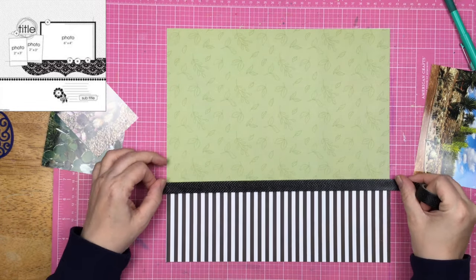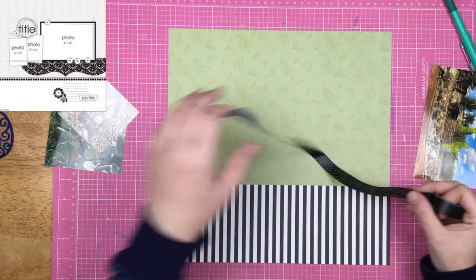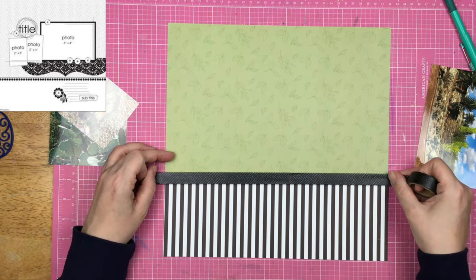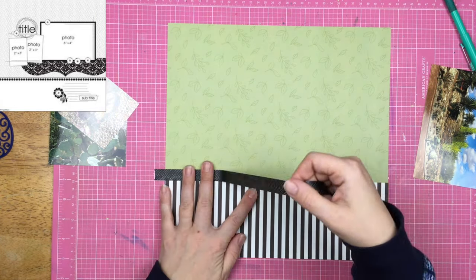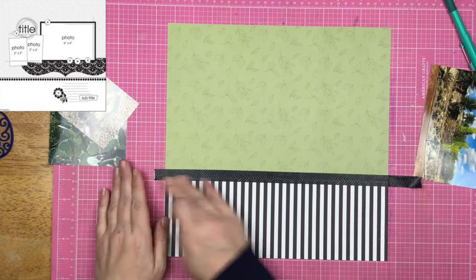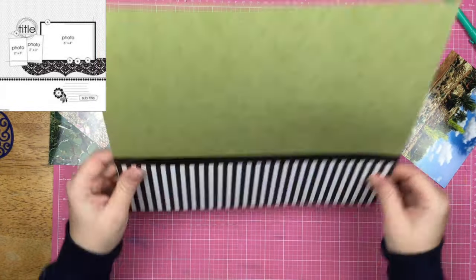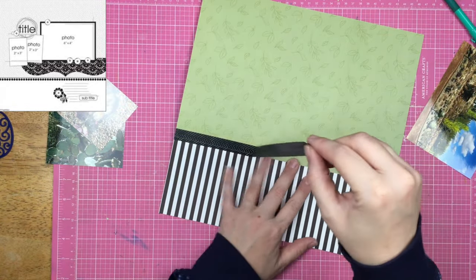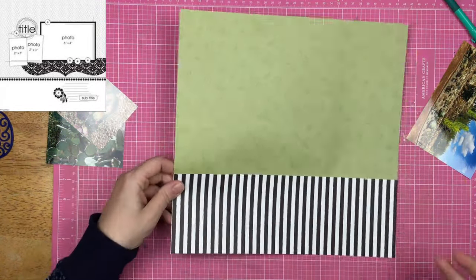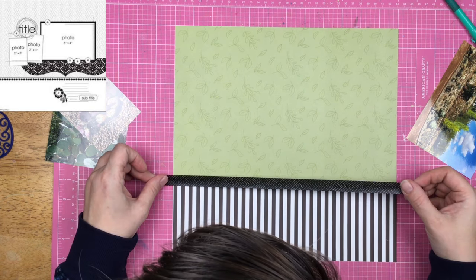I have this black and white stripe from Echo Park and I decided to have my stripes go vertically instead of horizontally. And then I need something to go across the join. I take this washi tape and it's got sort of an almost chevron pattern to it. I put it down and realize how crooked it is until I peel it up and look at it. I'm like, what the heck did I do here? I made this super crooked. So I peel off the washi tape.